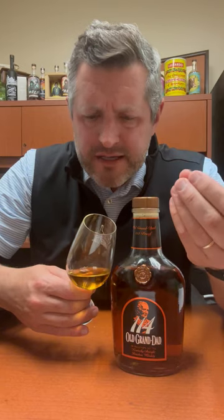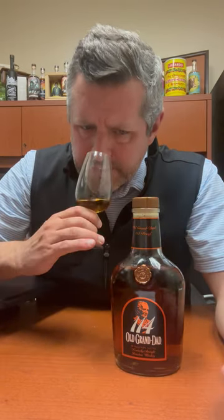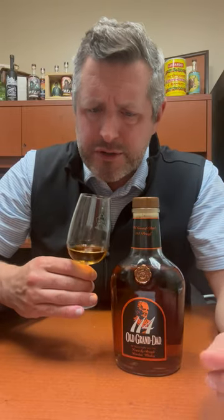On the palate, Albanese gummies, soft kind of cinnamon crumble, more of that yeast, more of that candied orange, more of that leather note.